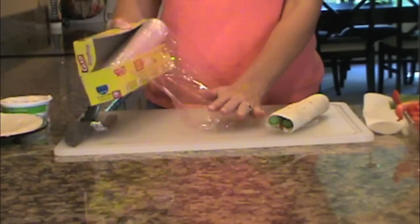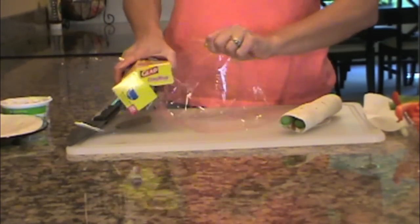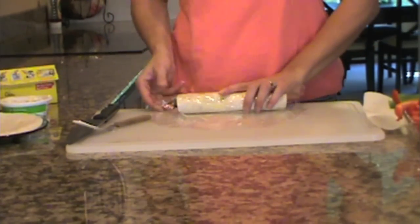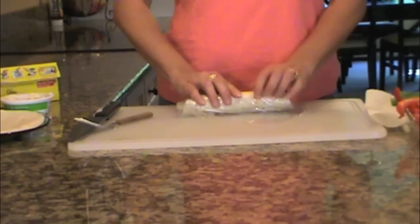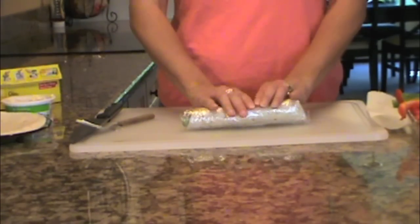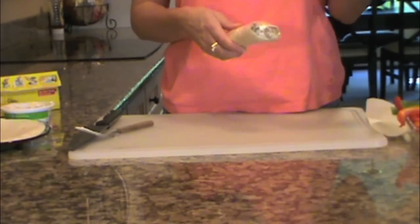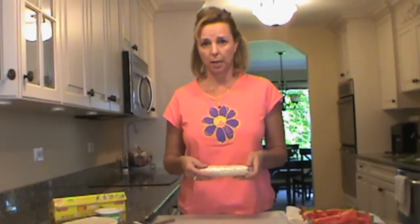Take a little cling wrap, place your roll down, and wrap it up nice and tight. Then you're going to put it in the refrigerator for a minimum of a half an hour, but again, you can do it the night before.